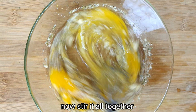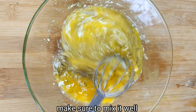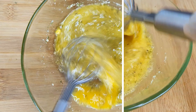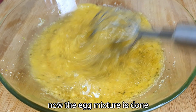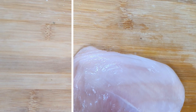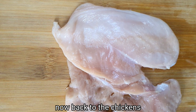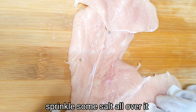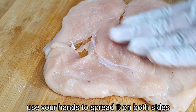Let's whisk and mix it all together. Mix it well. Then add salt and mix the coating into the breast pieces.